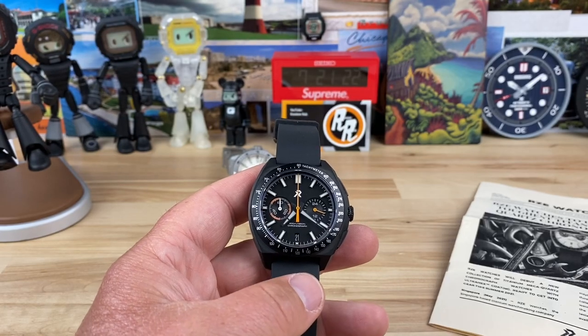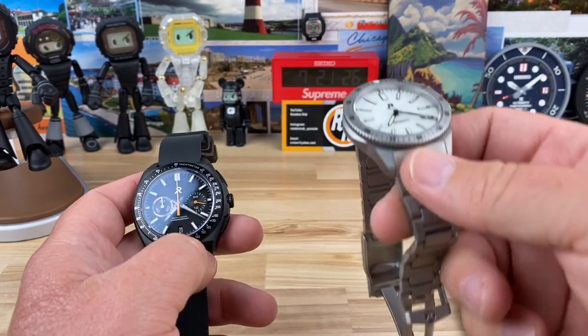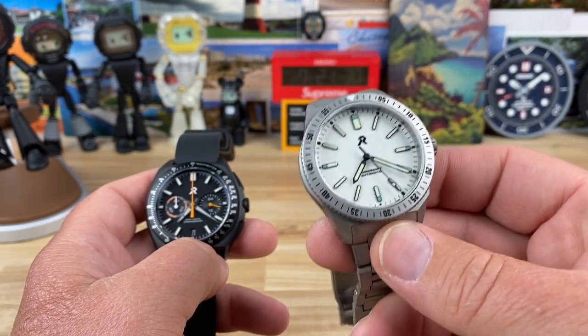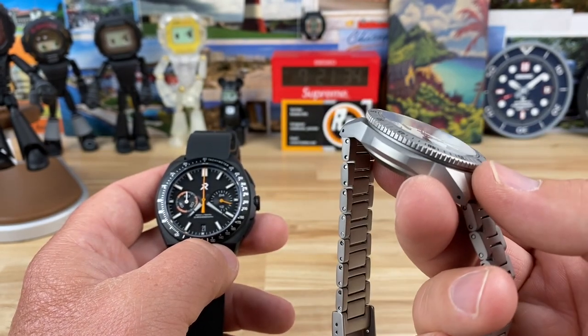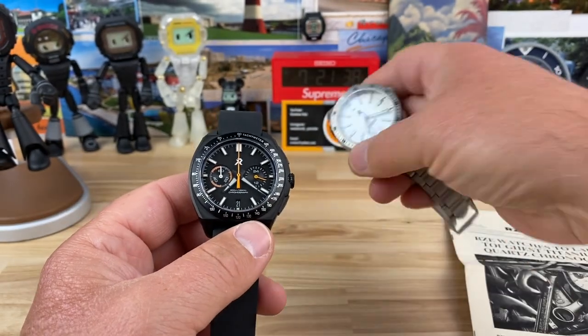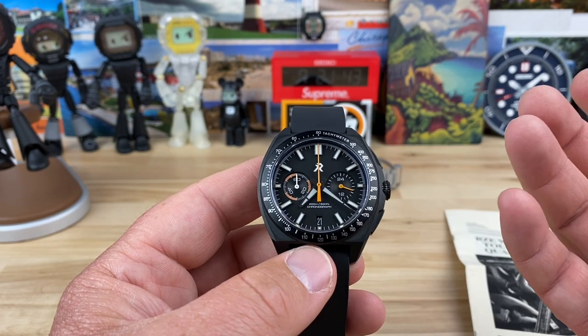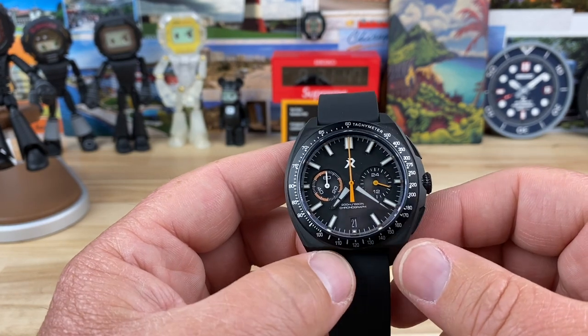All right guys, let's check out a new release from RZE watches. It's funny, I just received my RZE production model from when I did the prototype video. These were just released — you can still pick these up, I'll put a link down below. But these are automatic. The one I'm going to show is the Valor, which is an interesting thing. They kind of recognized Travis and the gang over there at RZE.